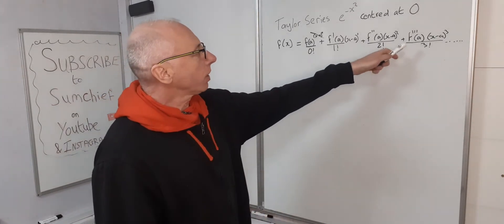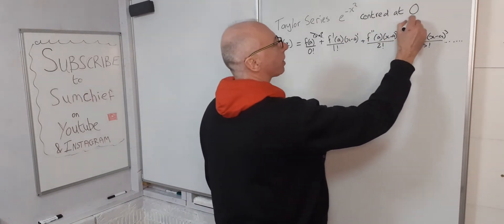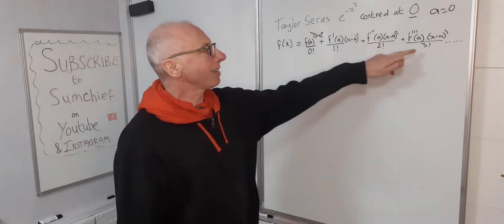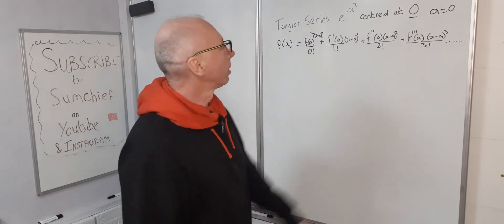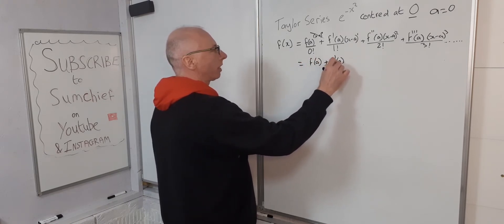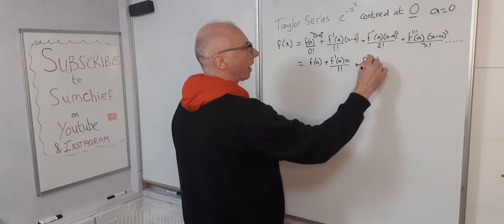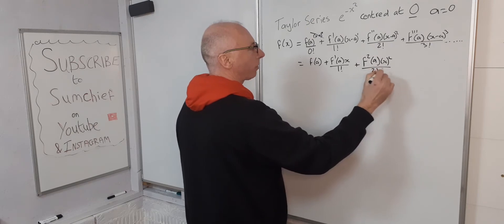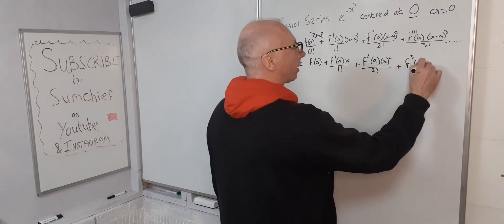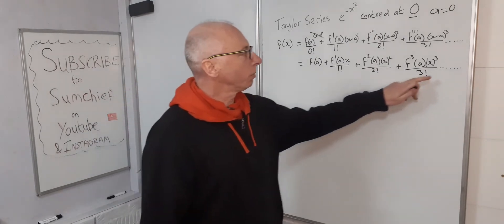Next we need to determine what a is. Since we're centering at zero, a equals zero. With a equals zero, x minus a just becomes x, so we can simplify to: f(a) plus f prime(a) times x over 1 factorial, plus the second derivative at a times x squared over 2 factorial, plus the third derivative at a times x cubed over 3 factorial, and so on. The more terms you use, the closer the approximation.